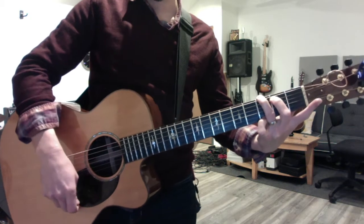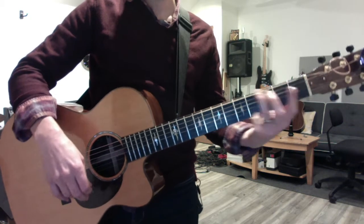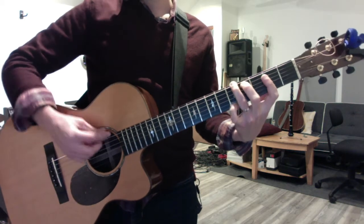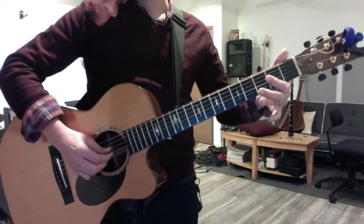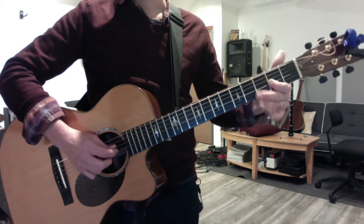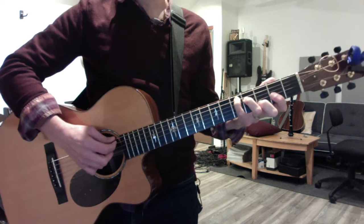Take a G with your third, second, fourth finger, move it up a whole step, play the bar chord, then play the arpeggio, then the pentatonic scale. Do the same thing for the C form.